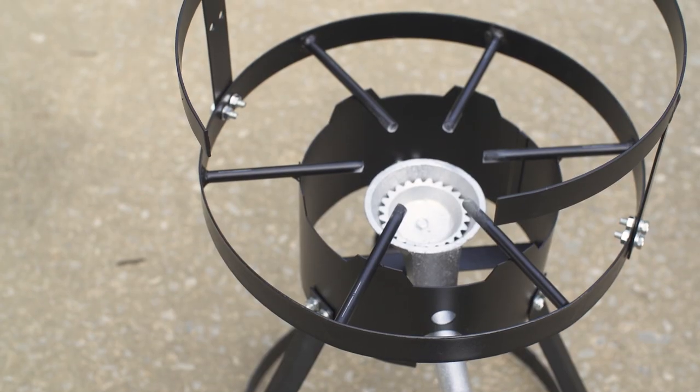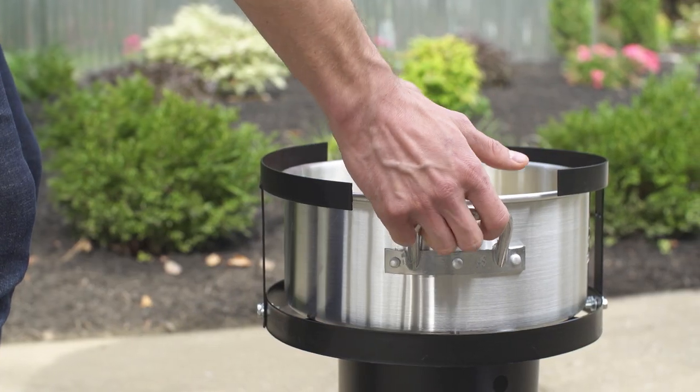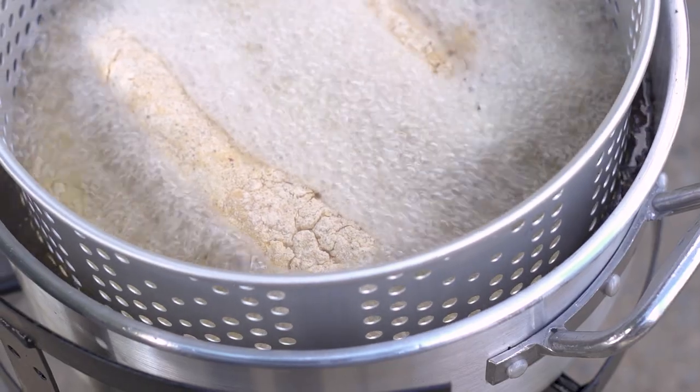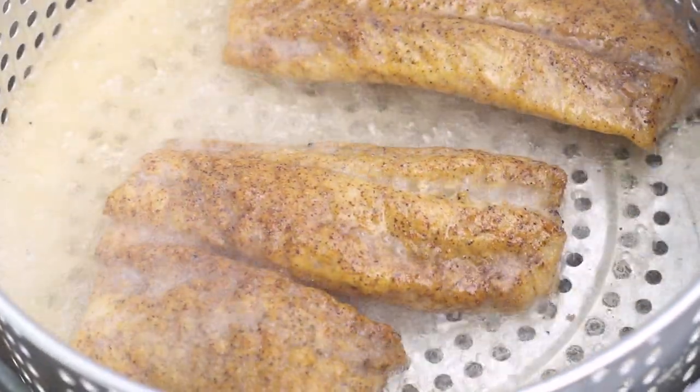This fryer features a large 13-inch cooking surface, which accommodates the included 10-quart aluminum pot. Also included with this unit is a perforated basket, which holds the product in the pot of oil and then allows the oil to drain from the product after frying.